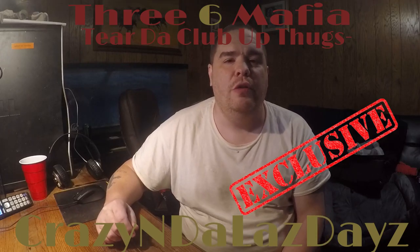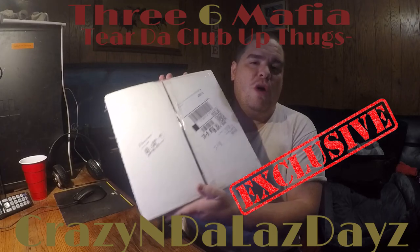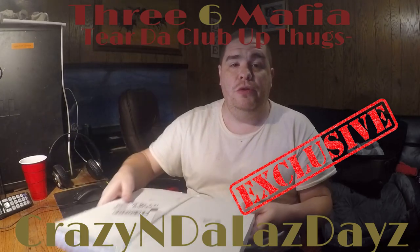What's up YouTube, I'm back with a special unboxing. Today we're going to be unboxing Three 6 Mafia 'Crazy in the Last Days' vinyl. I also wanted to mention that I haven't seen anyone on YouTube or anywhere that has made an unboxing or any type of video on any type of Three 6 Mafia vinyls.